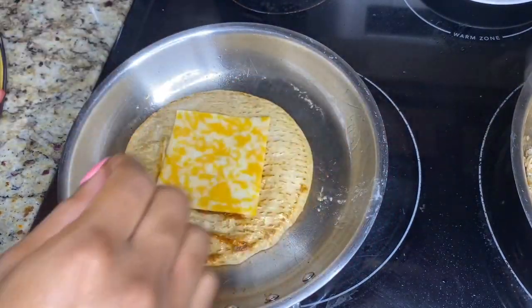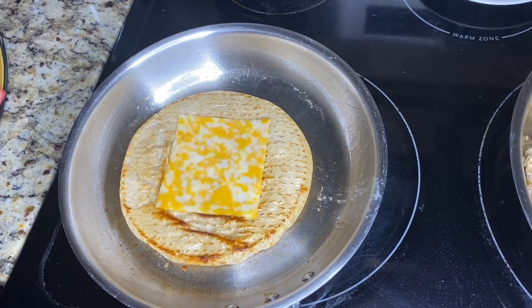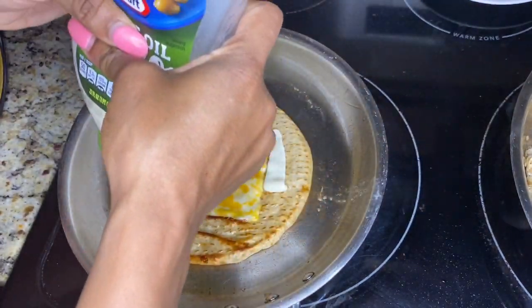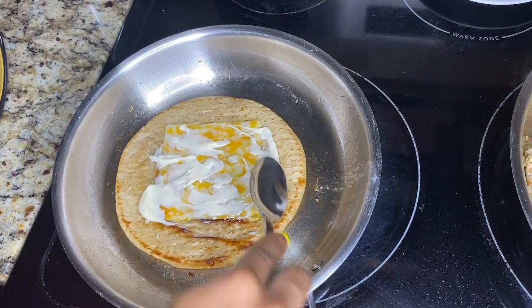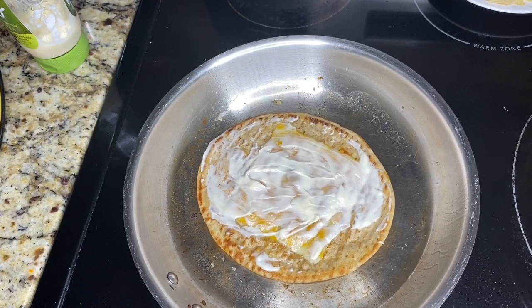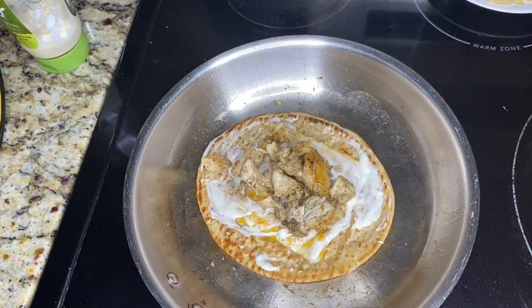Go ahead and add your slice of cheese and let that melt down. Then add some mayo and even that out. Add a nice amount of your grilled chicken on top.